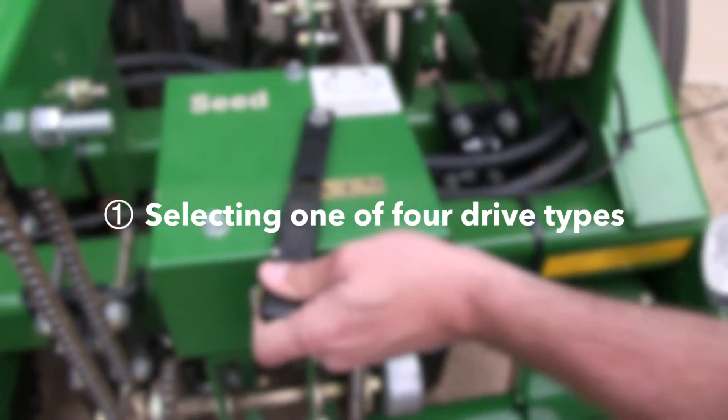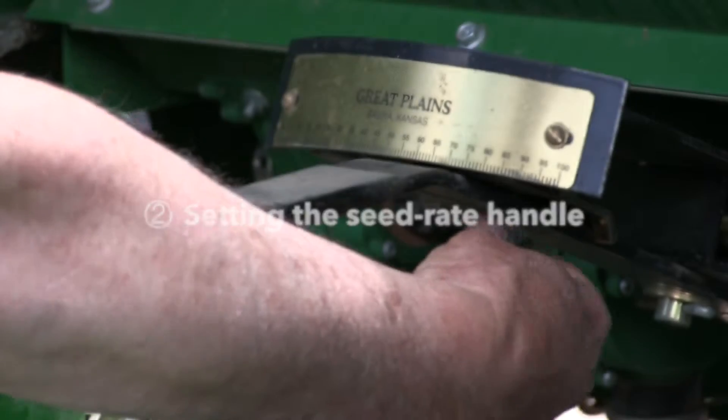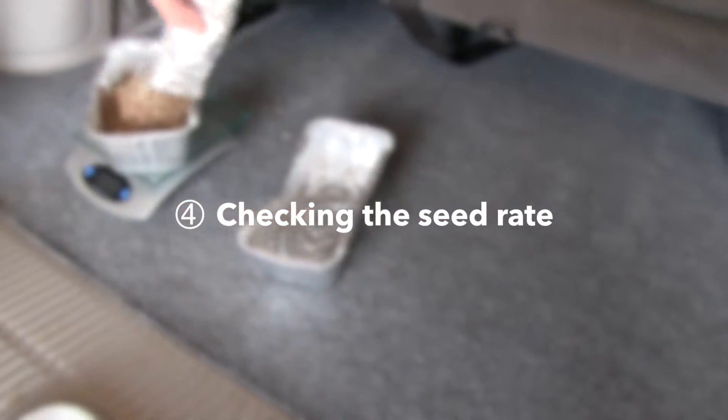The first is selecting one of four drive types. Step two is setting the seed rate handle. Step three is positioning the feed cup door. And the final step, step four, is checking the seed rate.